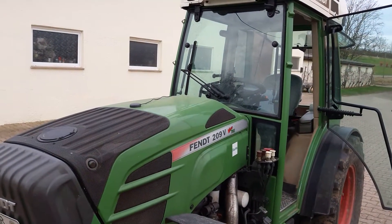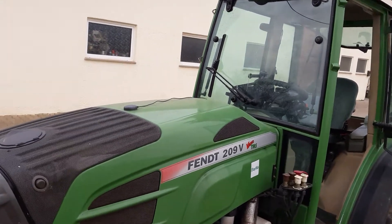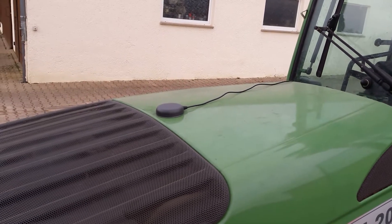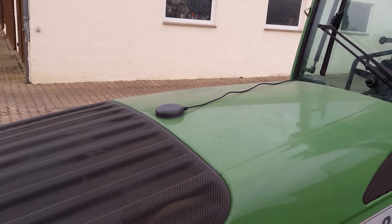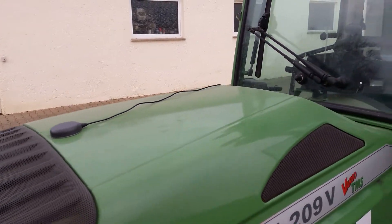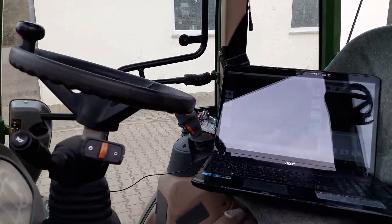Hello, this is my test setup. I used a wine yard tractor and as antenna I use a Talisman 2710. It's magnetic and comes with a three meter,